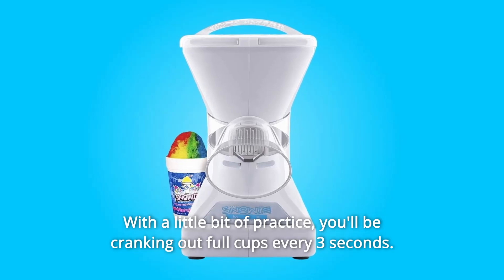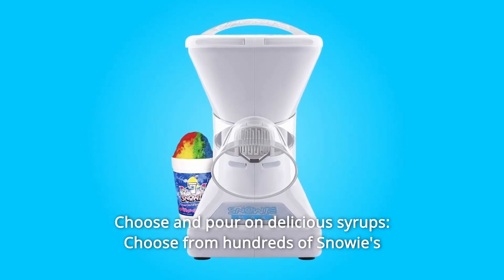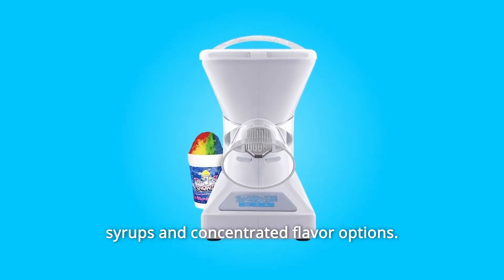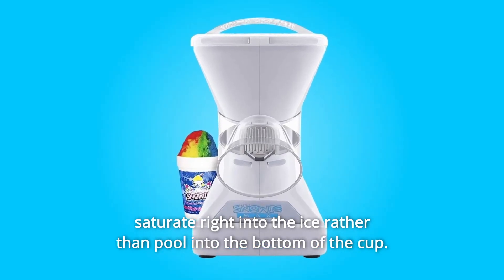With a little bit of practice, you'll be cranking out full cups every three seconds. Number 3: Choose from hundreds of Snowy flavors of pure cane sugar or sugar-free ready-to-use shaved ice syrups and concentrated flavor options. Snowballs made from the Little Snowy are so fine and powdery that flavors saturate right into the ice rather than pool into the bottom of the cup.